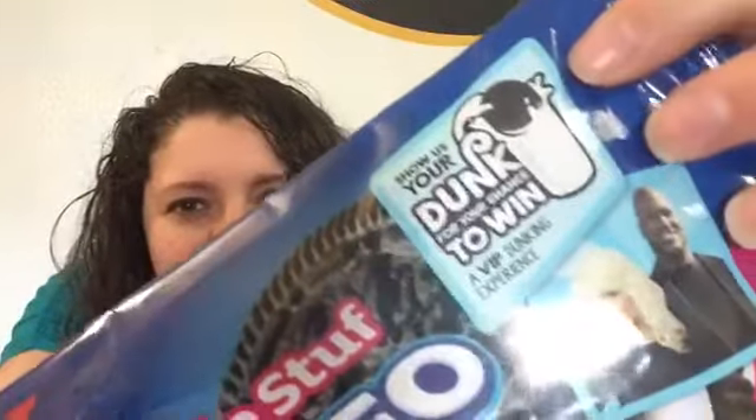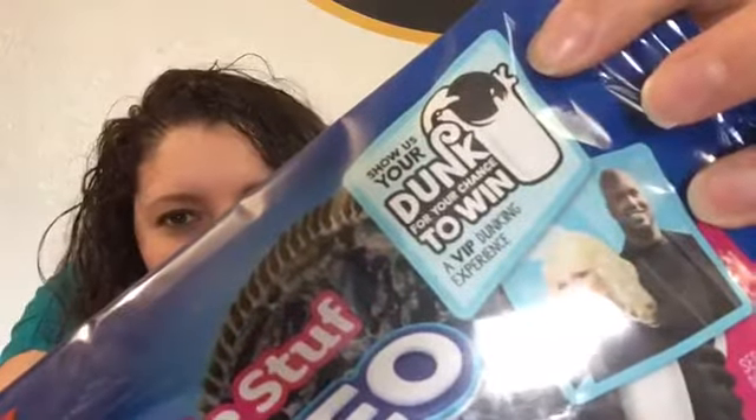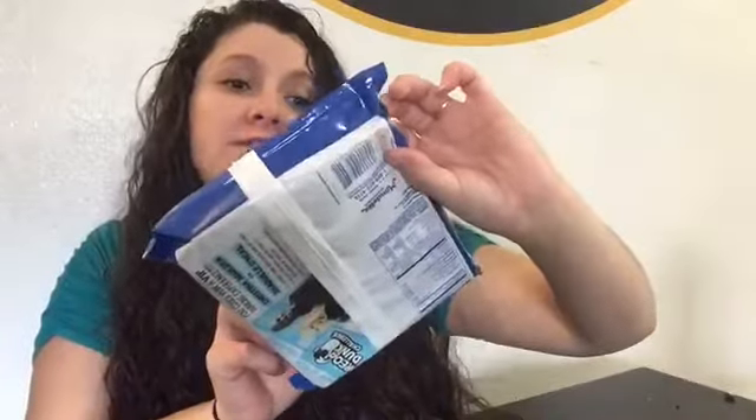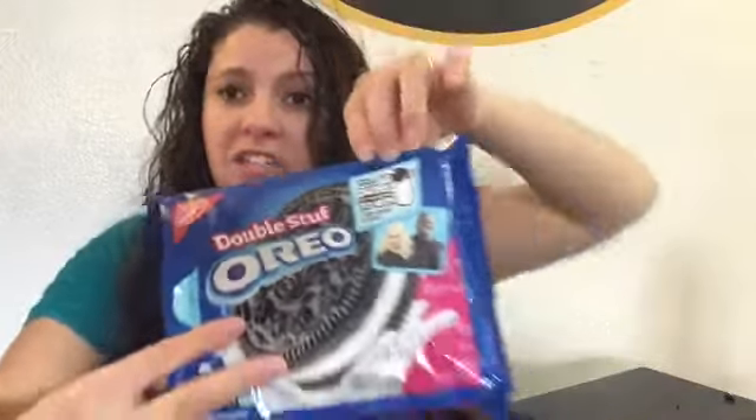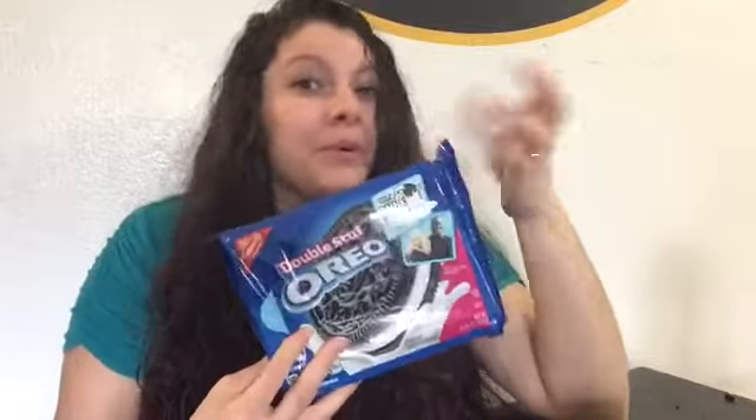In the corner over here — I don't know if you can see that, there's a glare — there we go. It says: 'Show us your dunk for a chance to win a VIP experience.' Do I know what that VIP experience is? No, I don't. But I thought it would be cool to show you how I dunk my Oreo cookies.